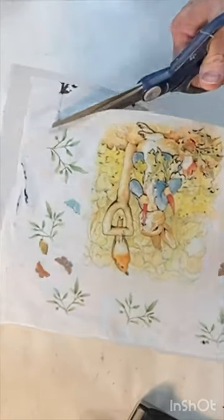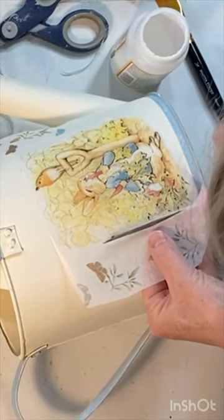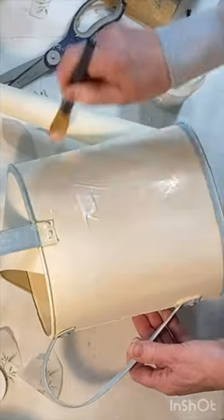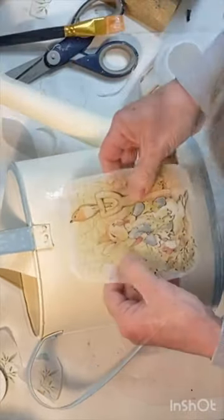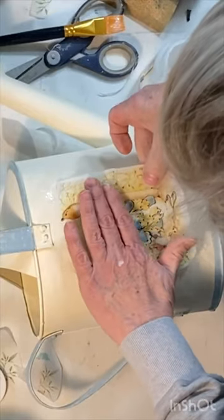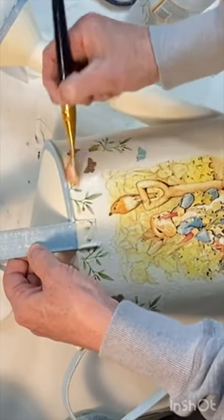To apply the napkin to the watering can, I cut the image into smaller pieces. I applied a thin, even coat of Mod Podge to the can and then applied the napkin pieces, carefully smoothing out any wrinkles. Once all the pieces were adhered, I applied a top coat of Mod Podge to seal and protect the napkin.